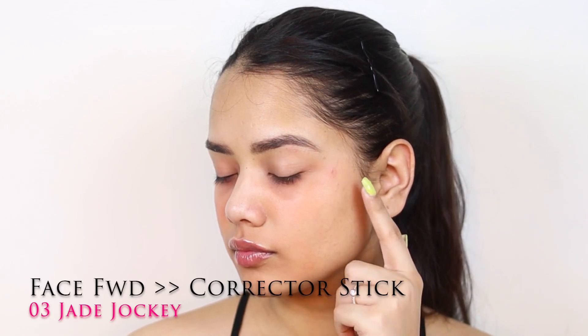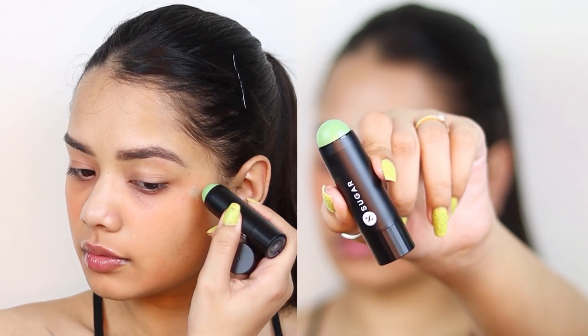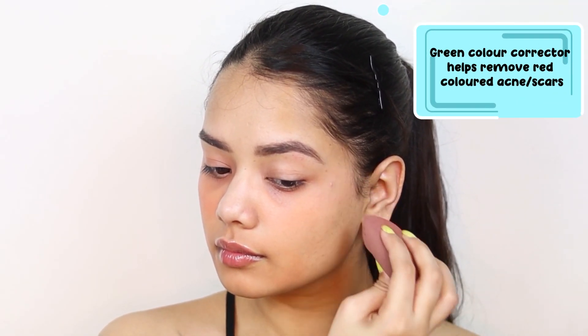I have this acne scar and I want to hide it, so for that I am using the Face Forward Corrector Stick in the shade 03 Jade Jockey, applying it on that area and then blending it.